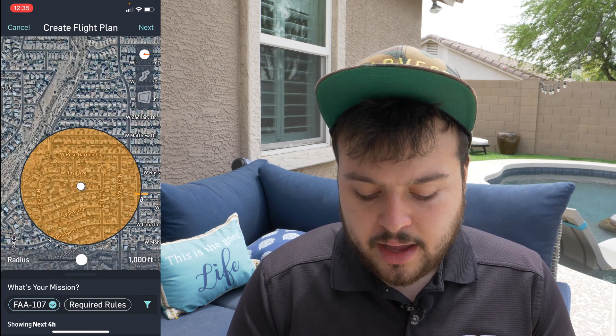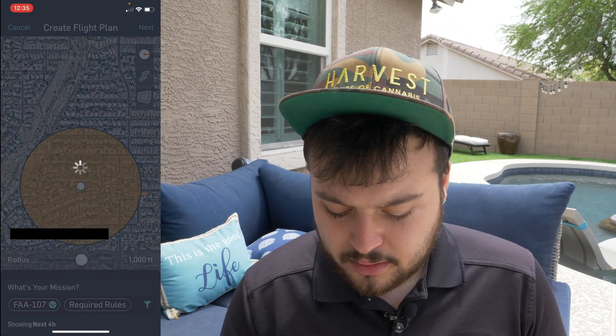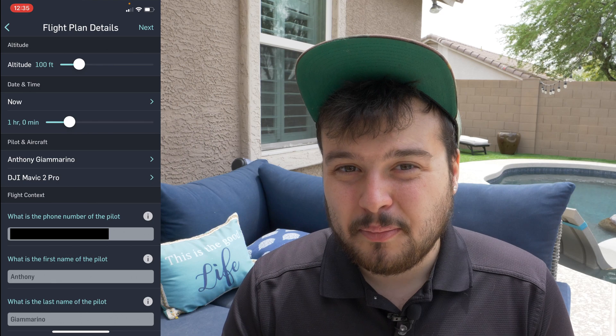Make sure you've selected FAA 107 and hit next. In here you're going to have to select the altitude. Anything above 50 feet is most likely going to get declined, so keep that in mind. You want to maintain less than 50 feet if possible — I wouldn't go above 100 feet. I usually stay at 50 feet and every single time they pretty much accept it.